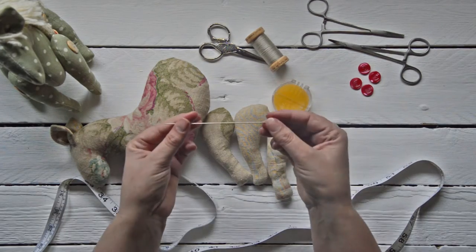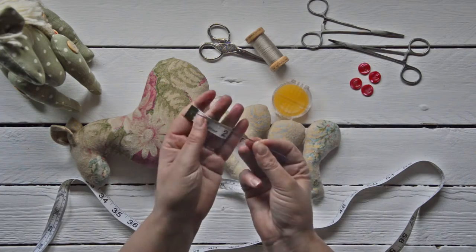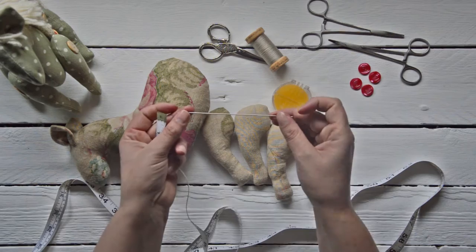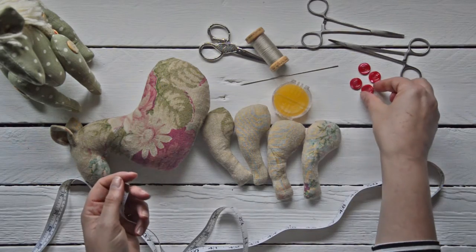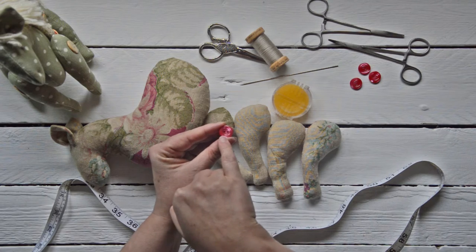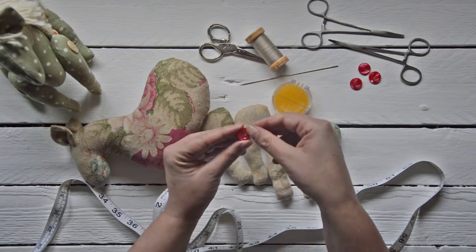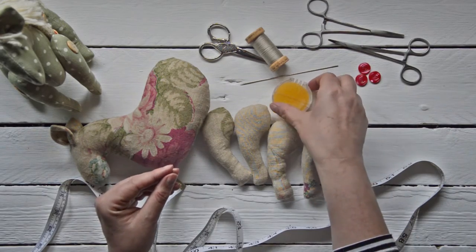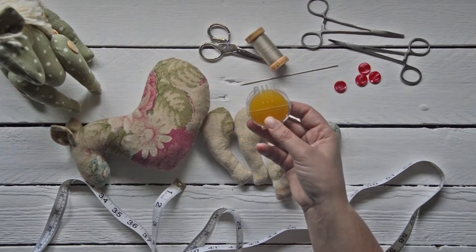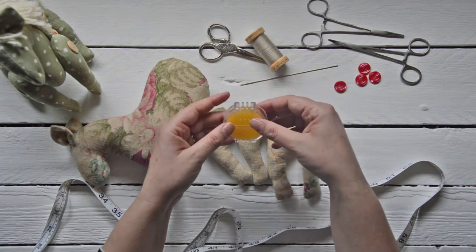You'll need a doll sculpting needle — this one is five inches in length. You'll need four buttons, and the buttons are the ones that have just two holes in them. You'll also need a little bit of wax, because what it does is it strengthens up the thread after you've doubled it.